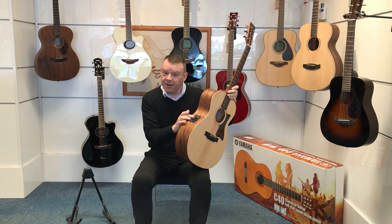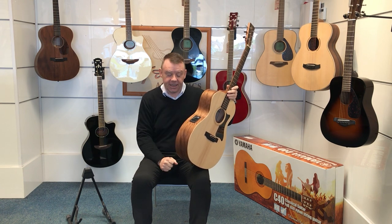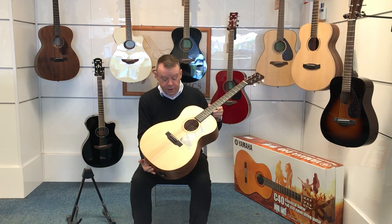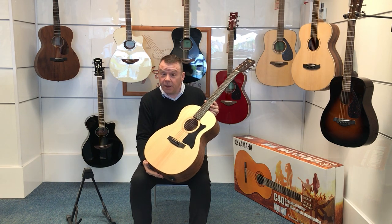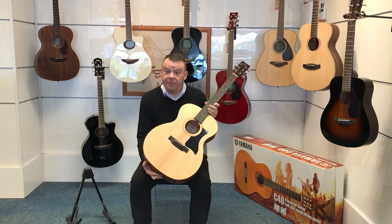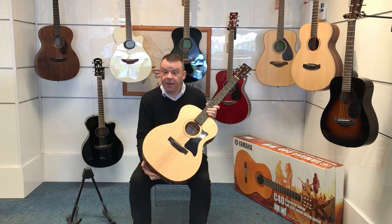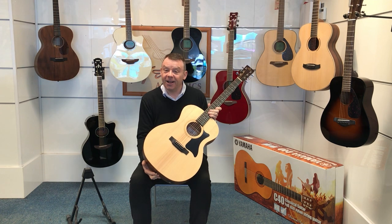So there we go with this Sigma GME electro acoustic, available through our website at www.rimmersmusic.co.uk. Thanks very much for watching, I hope this short video has been a help.